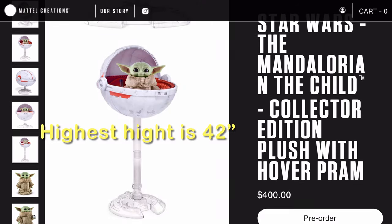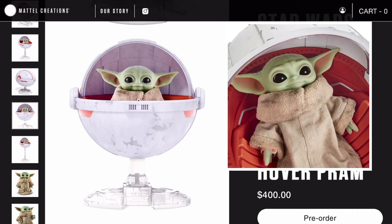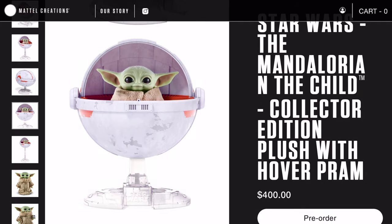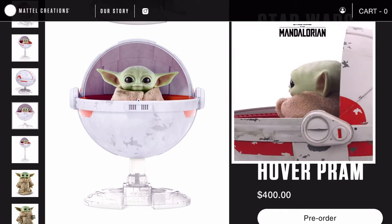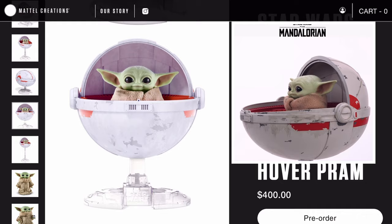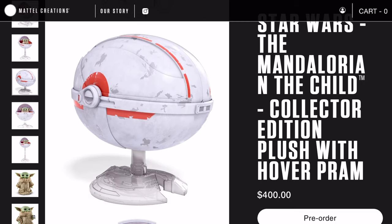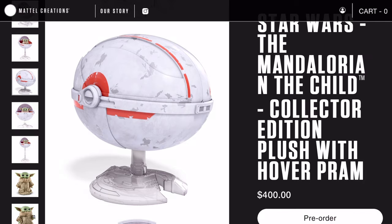The child plush fits perfectly inside the pram, and they got all the details perfectly right. Even more impressive, Mattel released footage showing the pram actually opening and closing — there's a button you push and the sides of the pram fold up to close. So you can close the pram when The Child needs to go to sleep, which is super cool.